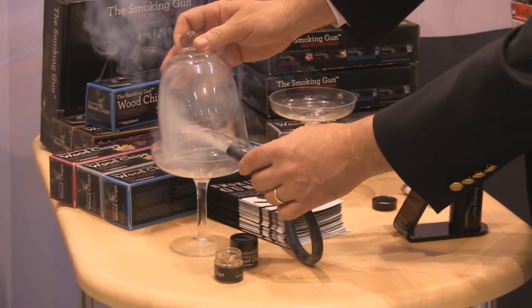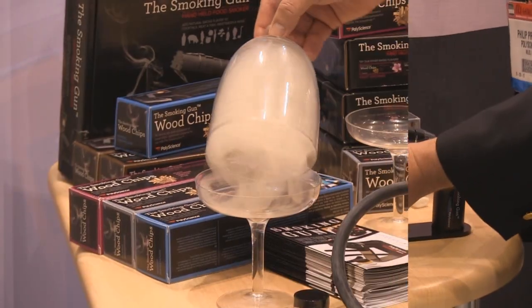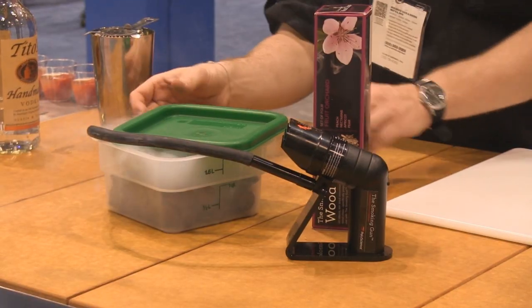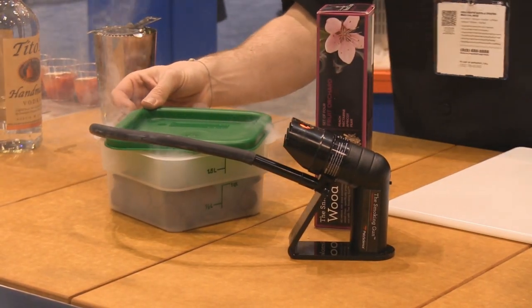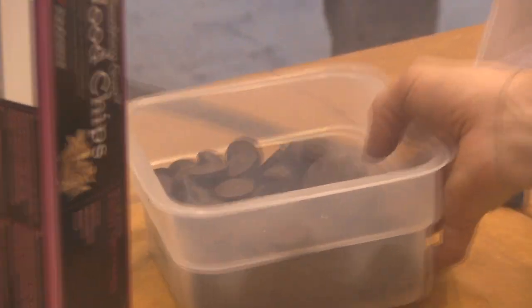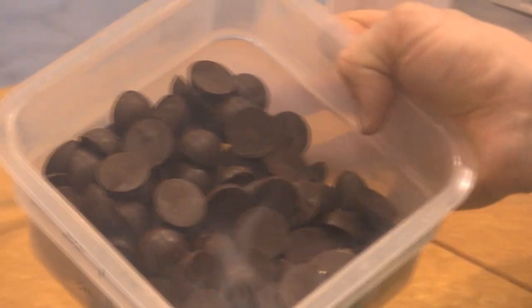I could use this for table side presentation, or I could put this right in the top of a blender or mixer and infuse smoke flavor while I'm mixing the product to increase the exchange surface area.